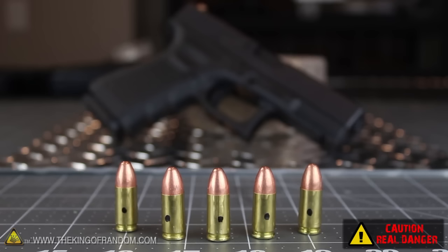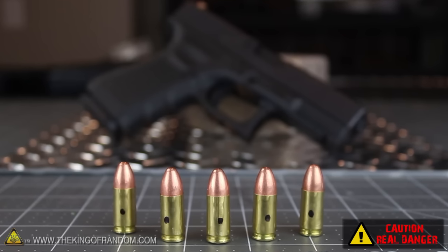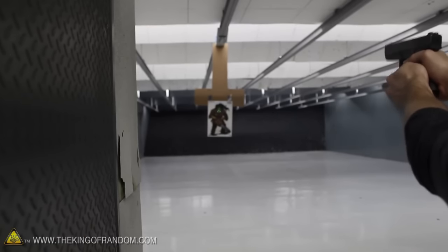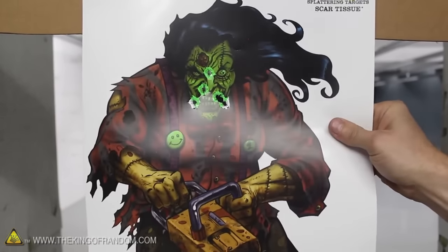I reloaded 5 more primers and carefully reseated them into these 5 shells, marked with black dots to identify them as experimental. I took these special rounds of ammo to an indoor shooting range to test them out, and impressively they fire off exactly how you'd expect them to. These rounds of ammo seem to work just about as well as the real thing.